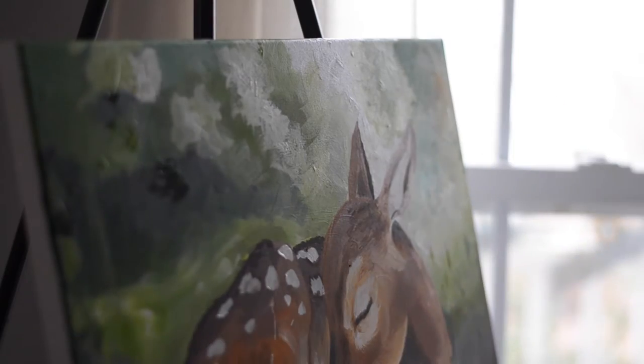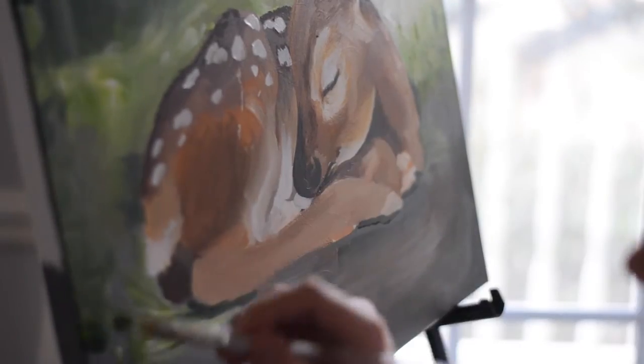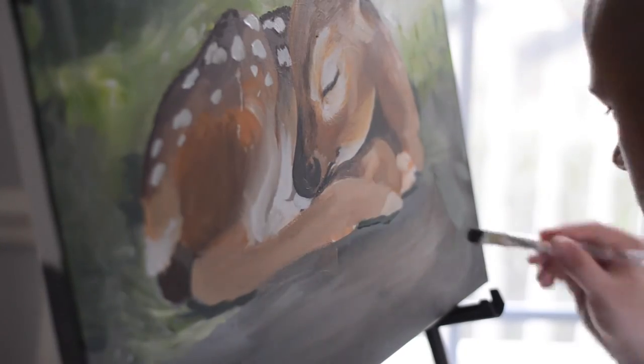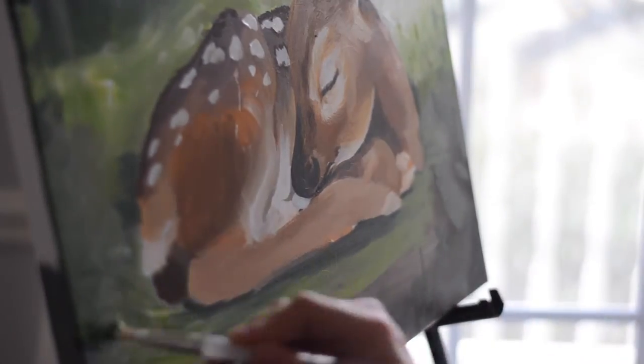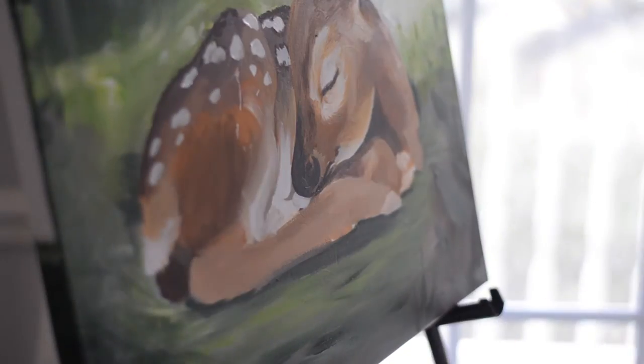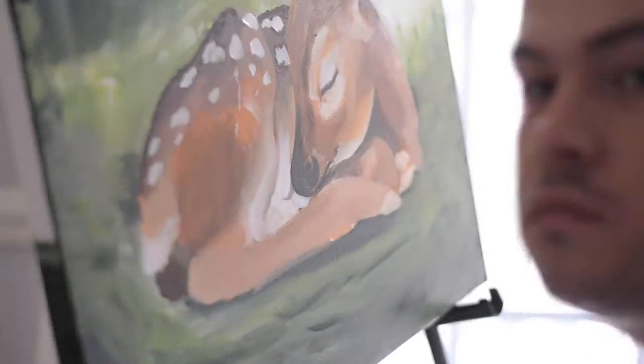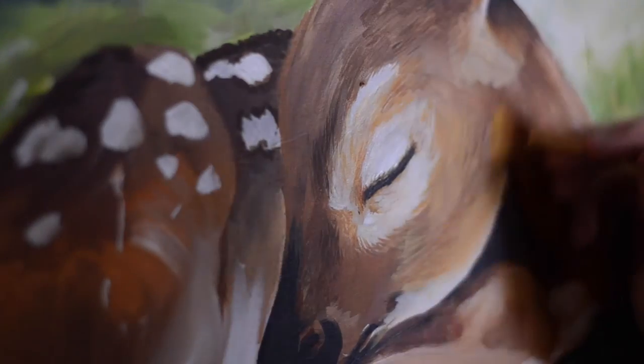Painting this made me practice with fur and with different greenery. I also knew that I wanted to do something with a lot of green in it because the Pantone color of the year is greenery, and I just wanted to incorporate that because I really love the color for the year.